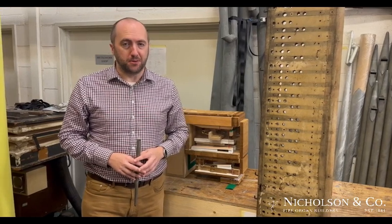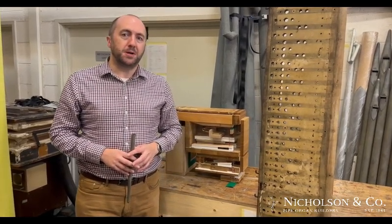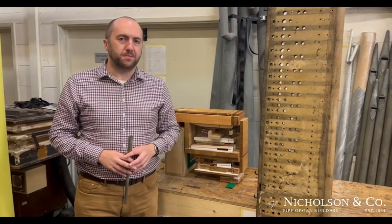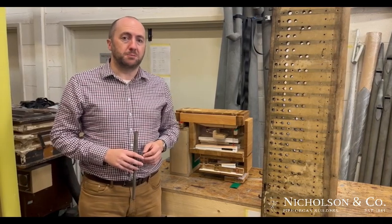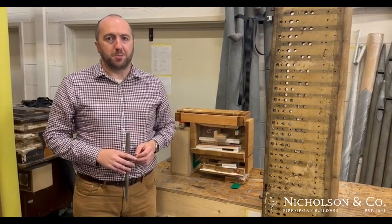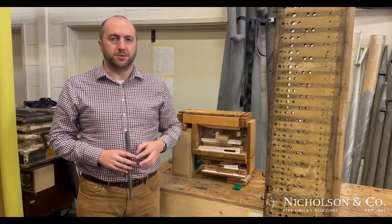In our project to undertake a historical reconstruction on the Kaibai Kohl organ in Manchester Town Hall, one of the challenges we have to overcome is the pneumatic action for the solo division. Kaibai Kohl built the organ in 1877 and it was mechanical action throughout, with Barker machines to each of the three manuals.